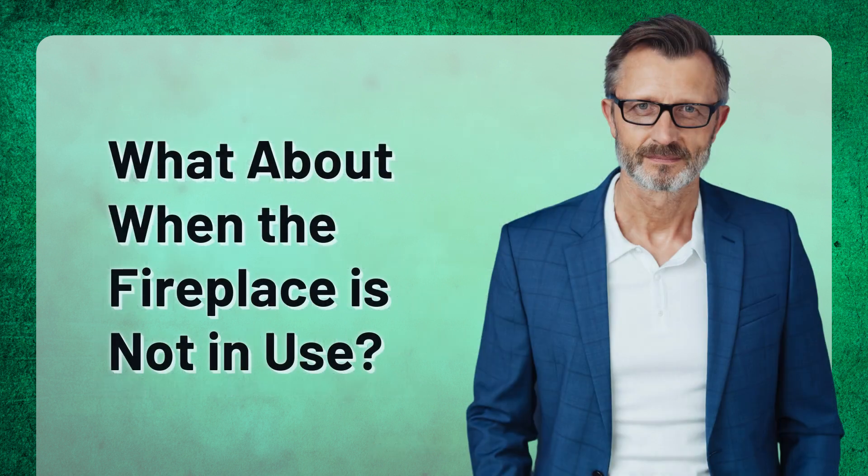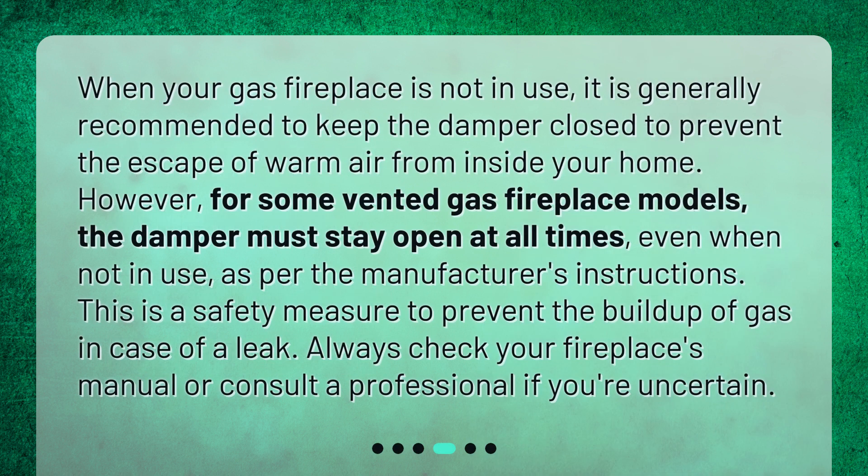What about when the fireplace is not in use? When your gas fireplace is not in use, it is generally recommended to keep the damper closed to prevent the escape of warm air from inside your home.